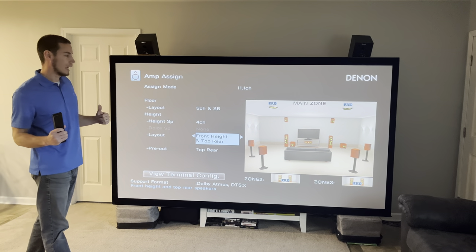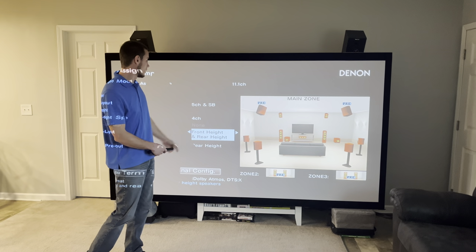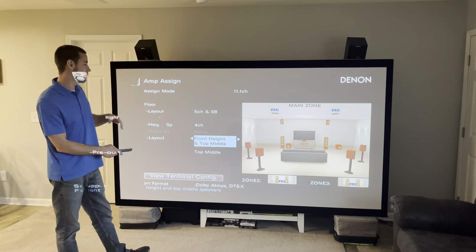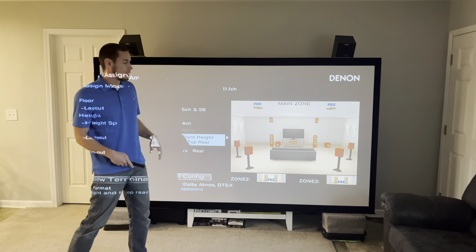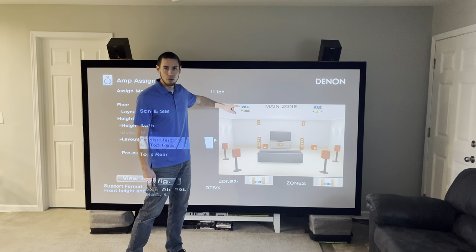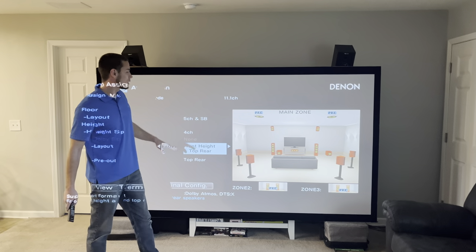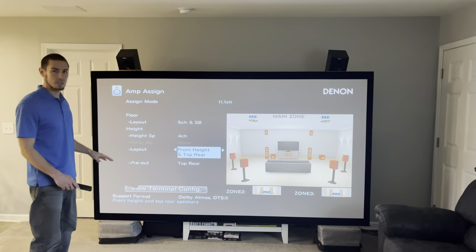In my case, I have front heights and I want to add top rears for my setup, but you can have whatever arrangement works for you — front and rear heights, top front and top rear all in the ceiling, or top front in the ceiling with rear height channels, top middle and rear heights, and so on. Back to my setup, you can see the height channels in the front left and right and then the top rears in the ceiling. You'll notice that the two channels we're adding are labeled 'PRE,' symbolizing that they'll use the pre-out signals.